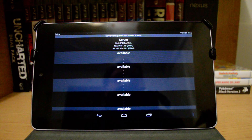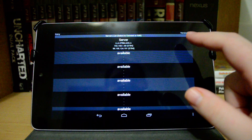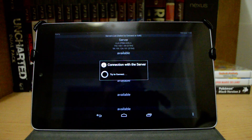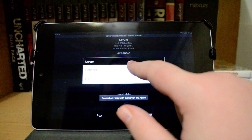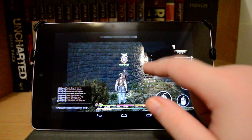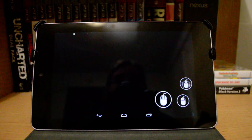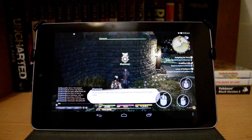This is just a regular Nexus 7 that I have. As you can see here, I already have my server set up with the password and my IP address. I'm going to go ahead and connect. It always seems to fail the first time, but it'll work the second time — I'm not sure what's up with that. And you can see here that I already have Final Fantasy XIV running, and it's picking that up.